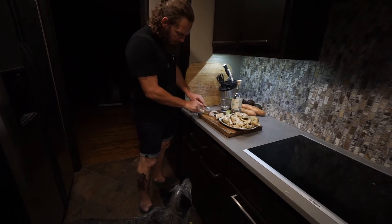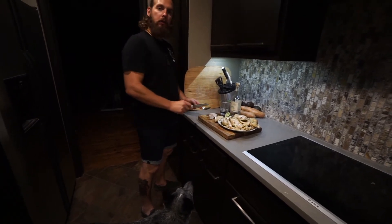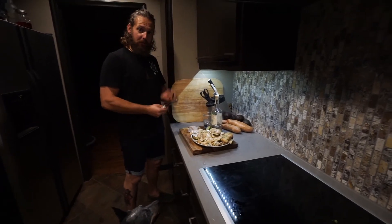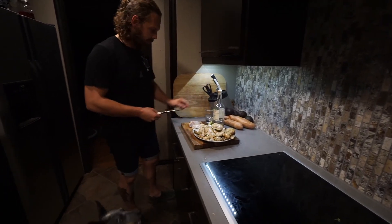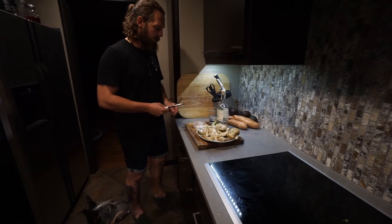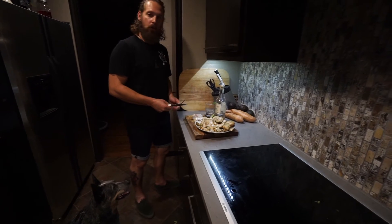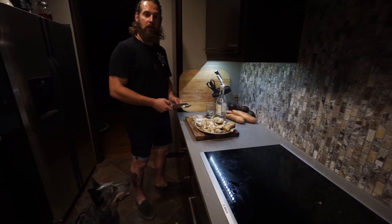Don't worry about it, I'm cutting your piece. Those two habaneros we mixed into the marinade — really good, got a nice little warmth at the end. This pairs really nicely with a shot of tequila, or a good old Corona with lime and salt.